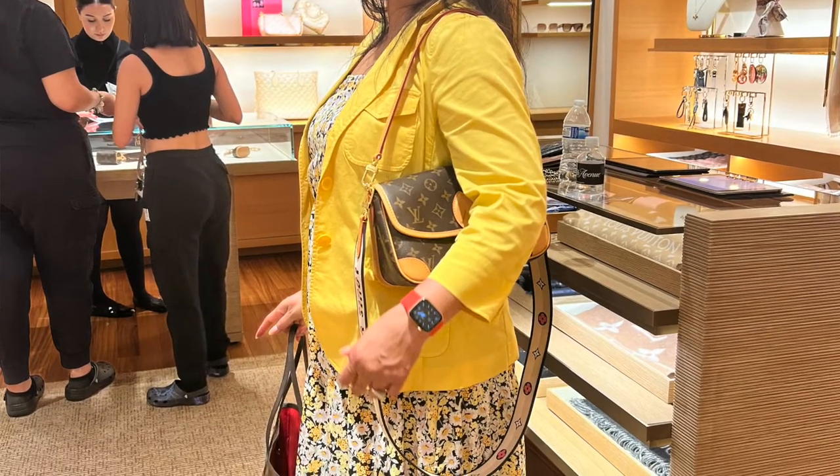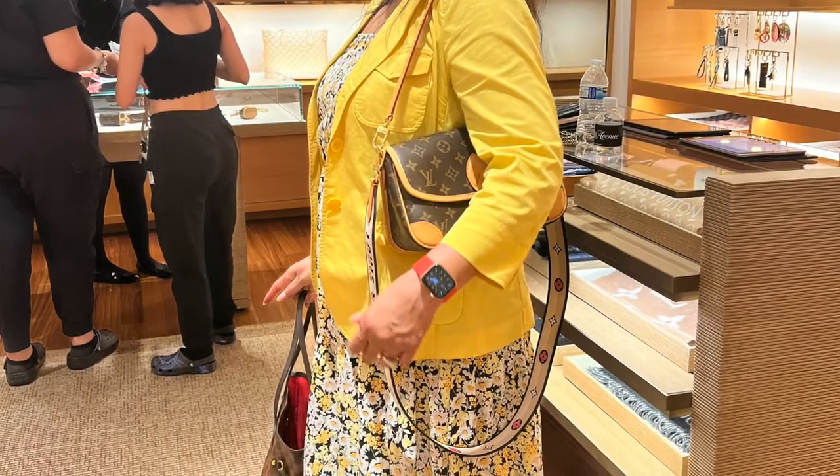I'm currently still using my Pasi bag — I love her and I'll be doing an updated video on her soon. Back to this new bag: it is a little smaller. I chose it because I wanted something completely different. I was also looking at the Diane bag, but it was too similar to the Pasi and my Pochette Matisse, so I wanted something different.